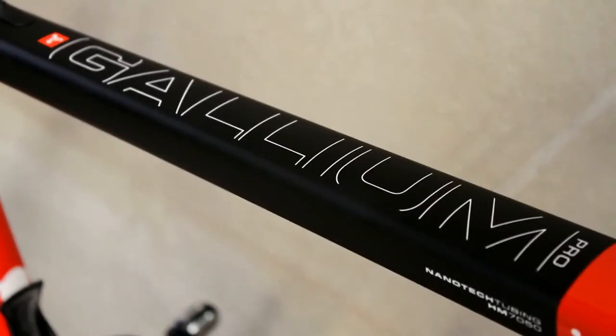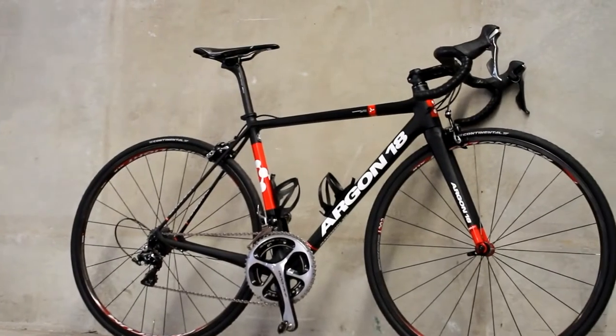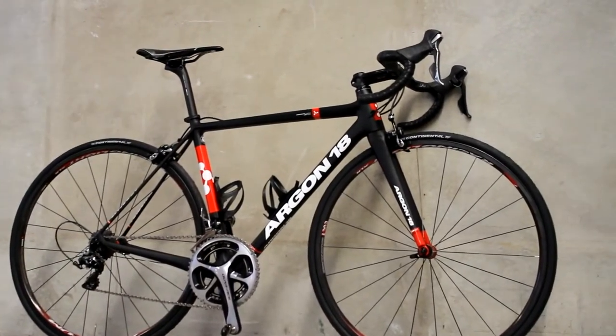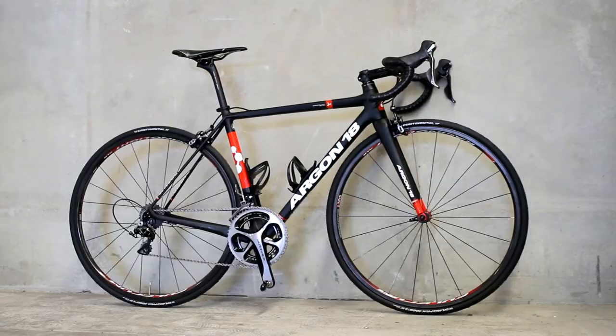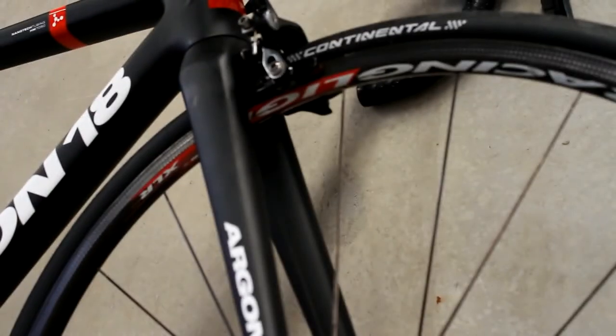The Gallium Pro has been Argon 18's flagship road bike for over 10 years, but the latest version goes a step further in the stiffness and comfort stakes. For 25 years, Argon 18 has sought to find the perfect combination of three essentially conflicting characteristics: rigidity, comfort and lightweight.